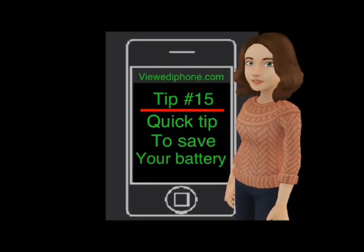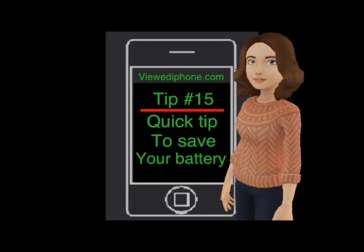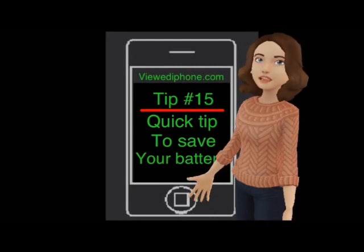So if you do not use Siri in this way, it is worth turning the sensor off. If you are not sure how to do this, here's how.